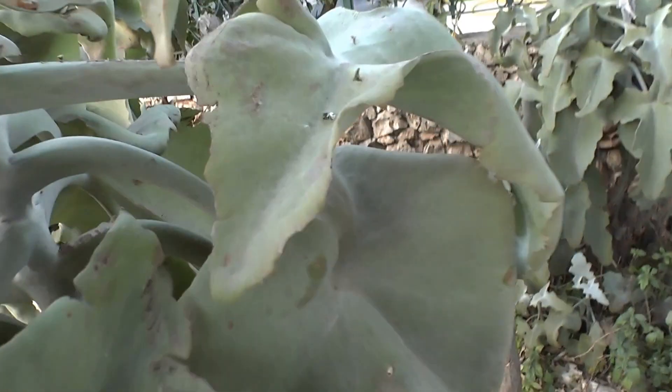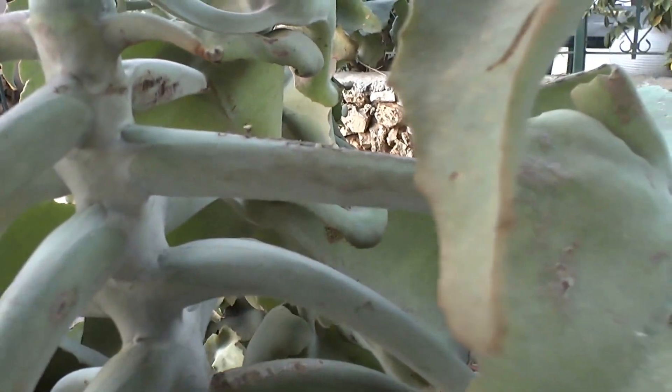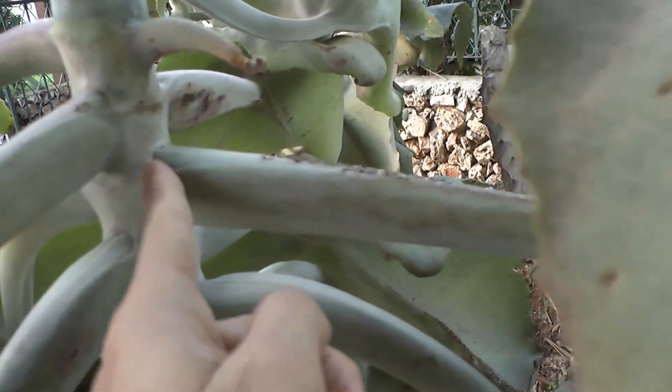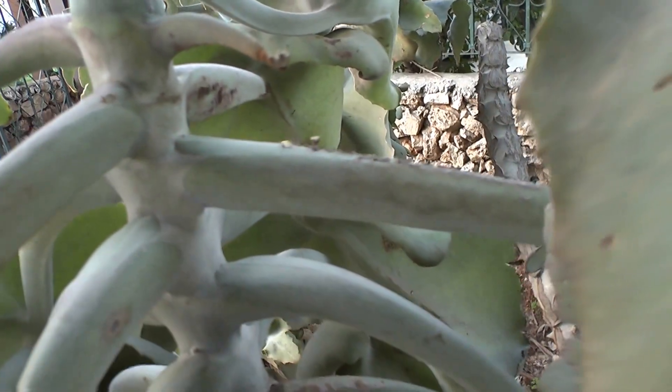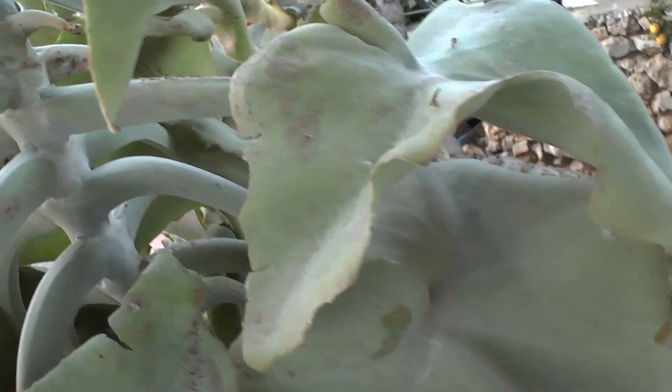The other method is to take a leaf. I prefer to take it by hand — it's better than cutting — but you need to take it so that it cuts cleanly at the base. The same: let it heal for a few weeks, 2 to 3 weeks.